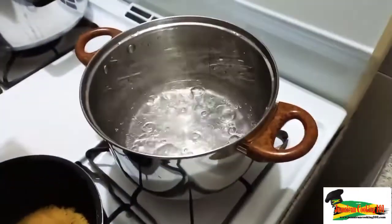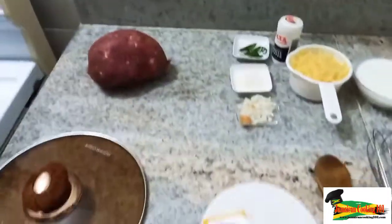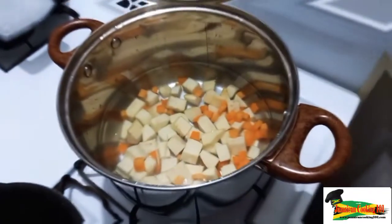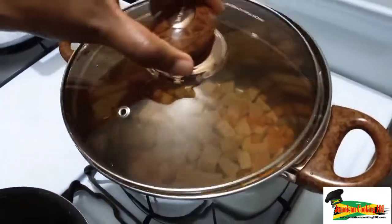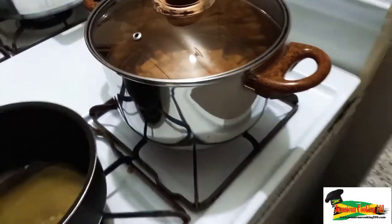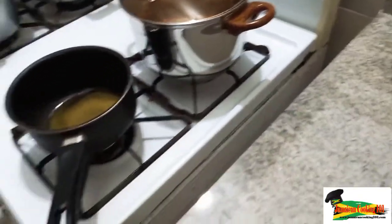Now I'm moving on to the potatoes. I have some water being boiled and it's ready — I'm going to add the potatoes. I've also diced some carrots. I'm adding some salt to the water, but not too much because the cheese will have some amount of salt. I'm going to bring that to a boil, then lower the flame and allow it to cook through.